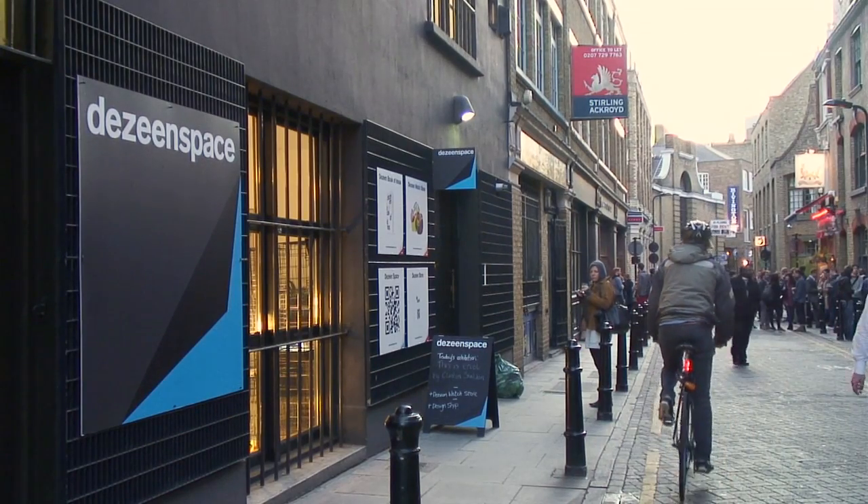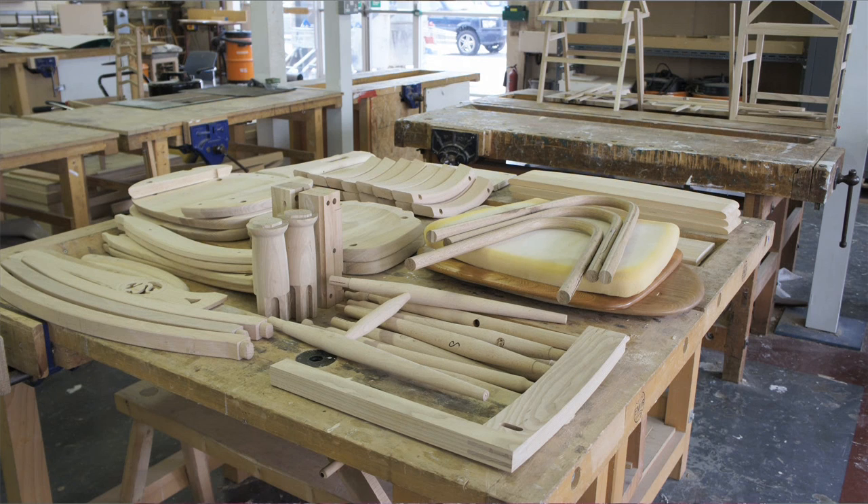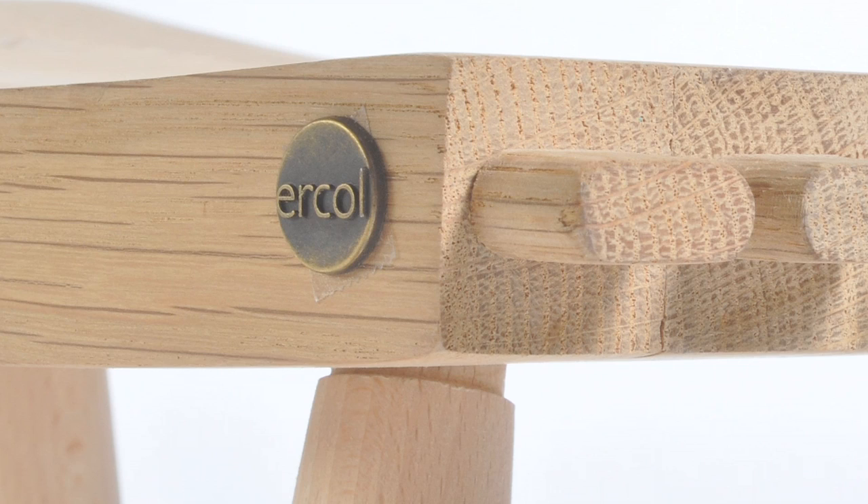Hello there, my name is Clinton Sheldon. I'm a recent design graduate and today at Design Space I'm showing a project called This is Urcol. The project is based on using obsolete and discarded component pieces from Urcol, Urcol being a very traditional furniture making company.